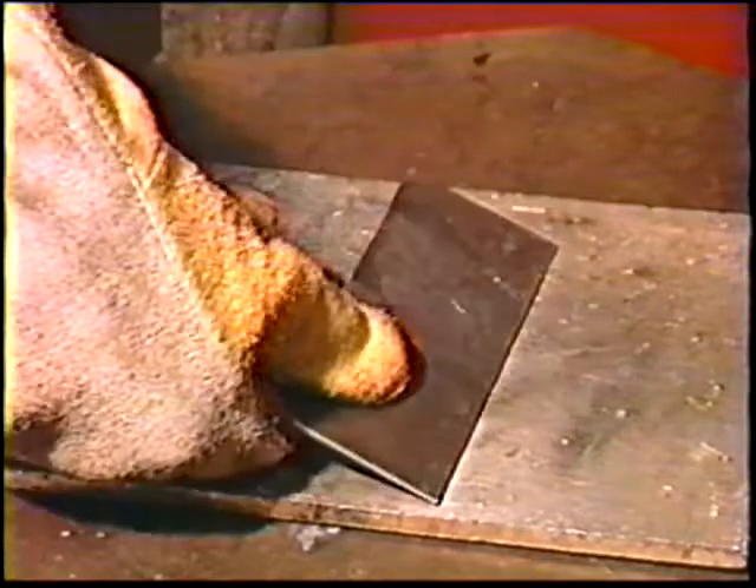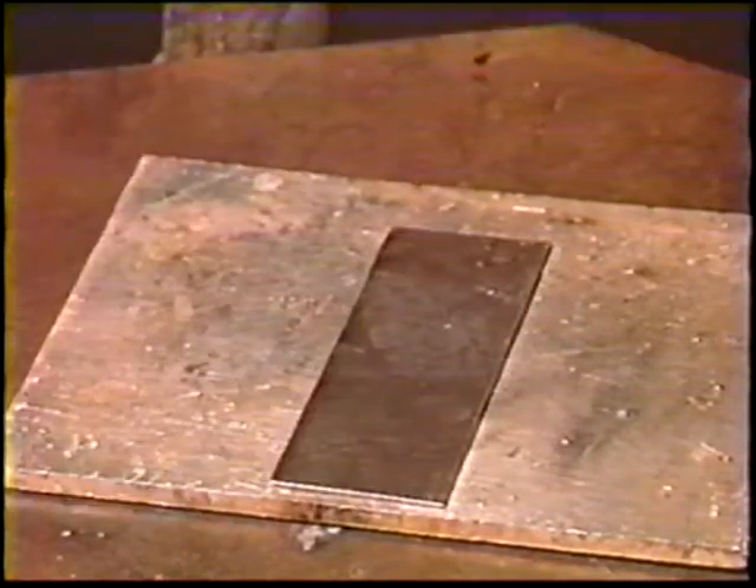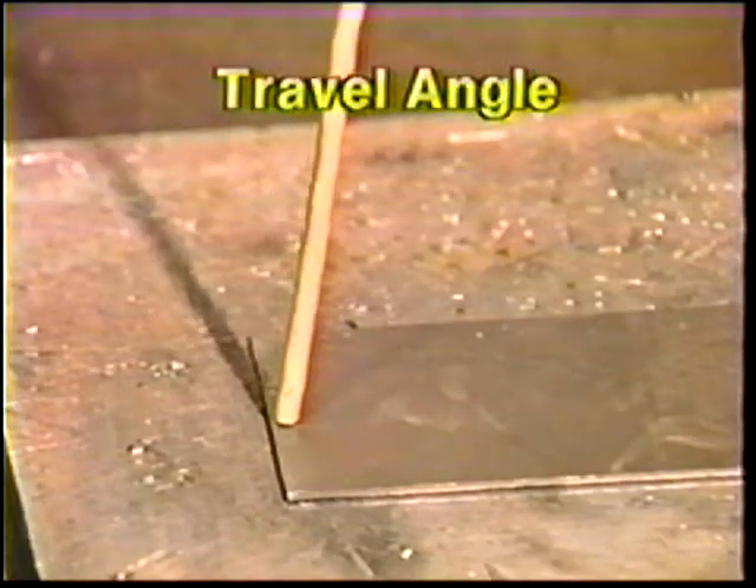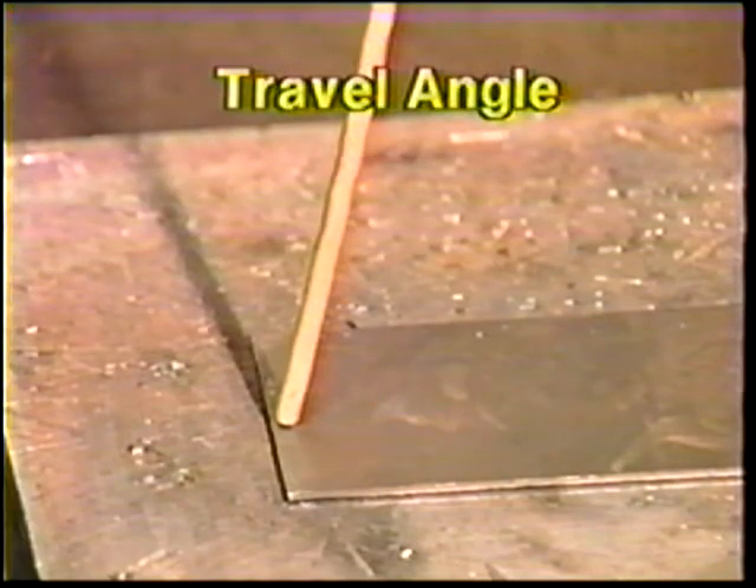Position a plate flat on the table. Hold the electrode vertical and lean it 5 to 10 degrees in the direction of travel. Strike an arc and hold its length equal to the core diameter of the electrode. Travel smoothly at a rather fast speed to deposit a 1 1/8 inch wide bead.